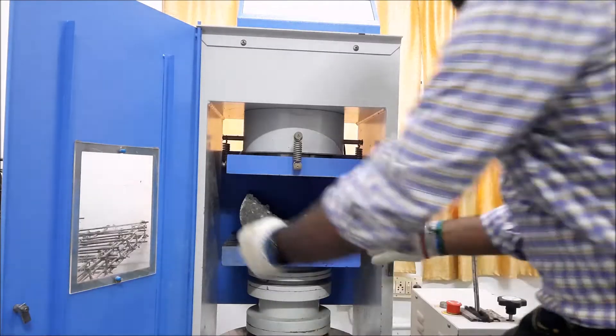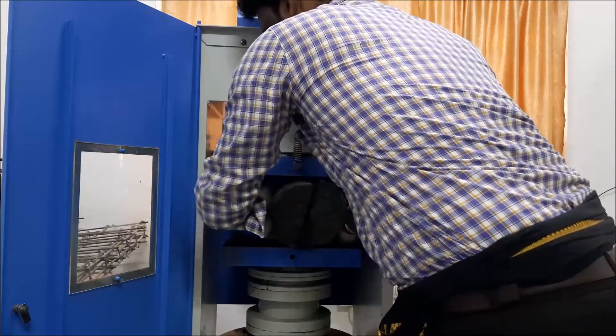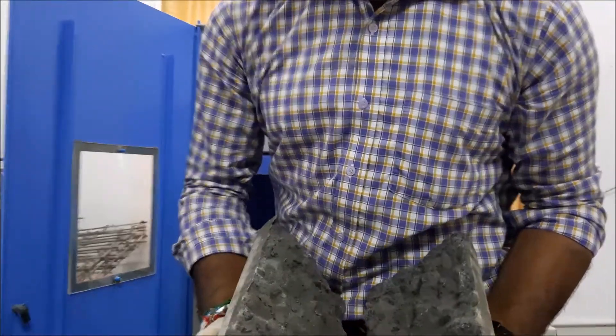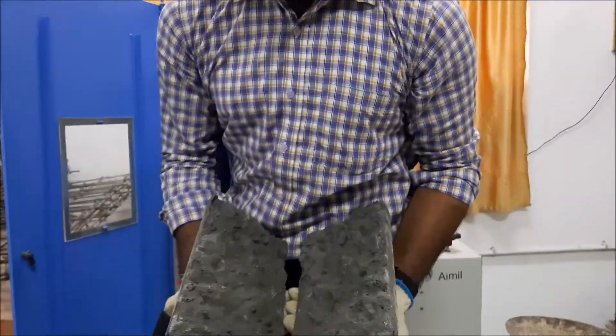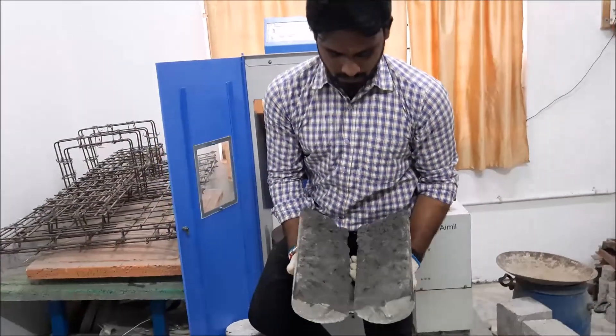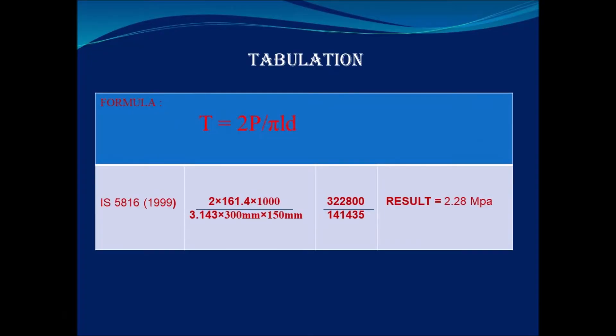Now we can see the crack clearly. The resulting split tensile strength is 928 MPa.